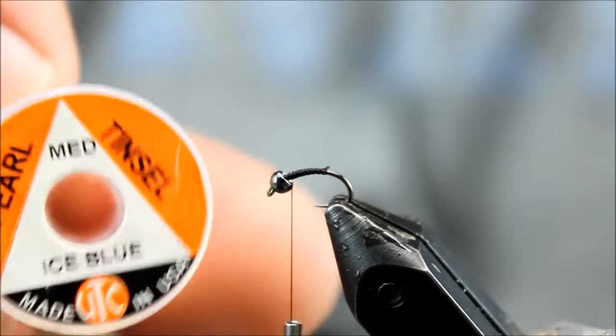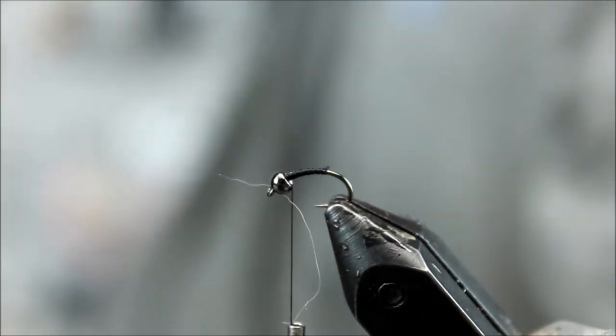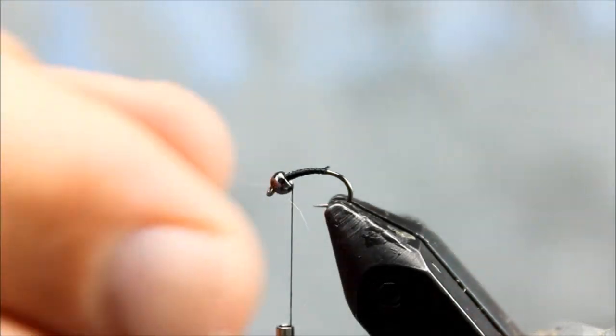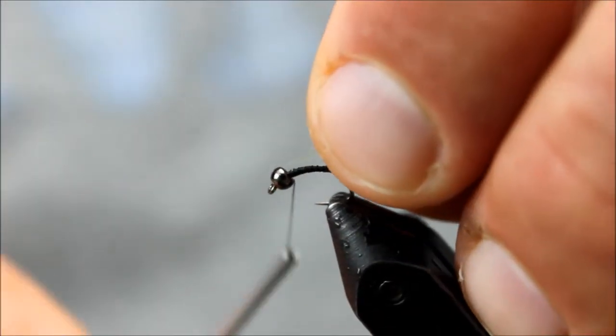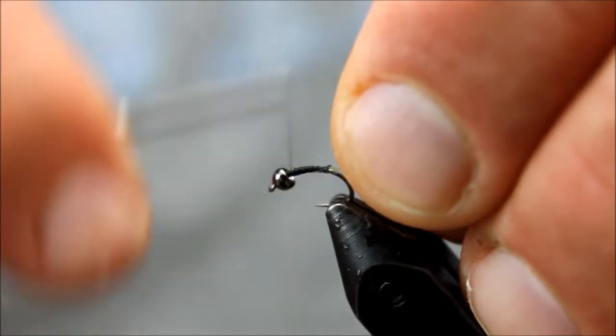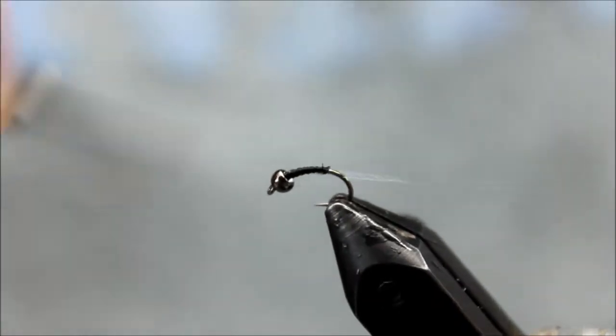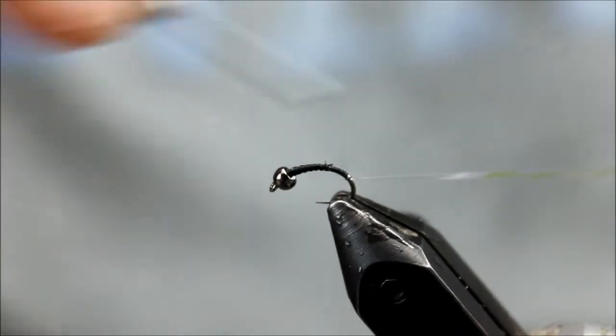It's UTC pearl ice blue tinsel. It has a pearlescent look to it but it also has a blue hue to it, and hopefully that will show well on the camera. We're going to tie that in behind the bead and wrap it down around the hook bend about halfway.